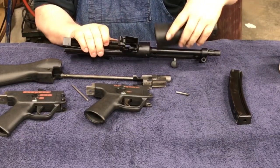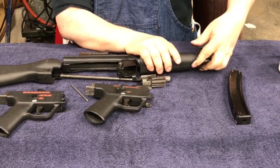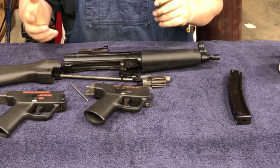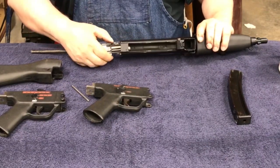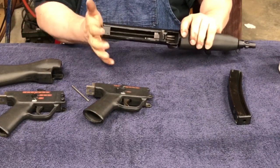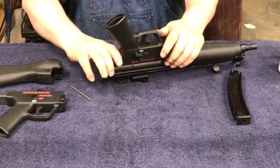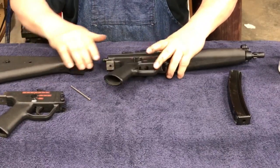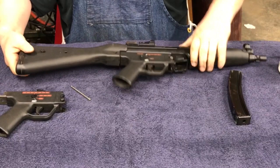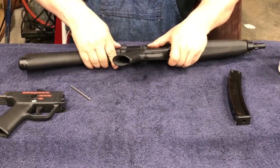To put it back together: put the forend on — there are all kinds of different forends you can get for it. Make sure the bolt head is forward, slide that in, and slam it closed so it locks in place. Put the pack on, then put the stock on, and put your pin back in place.